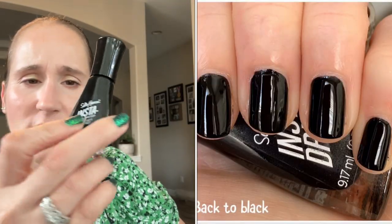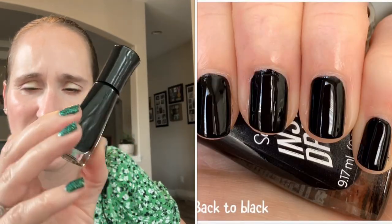My go-to black undies are Black to Black by Sally Hansen, which is your basic two-coat black cream. I use this for undies.